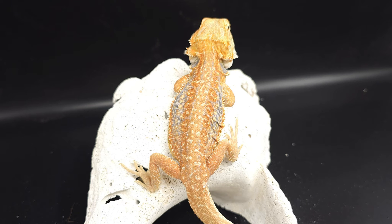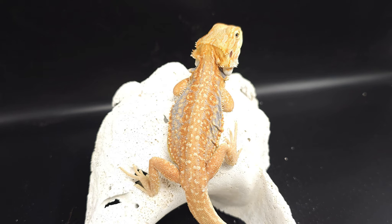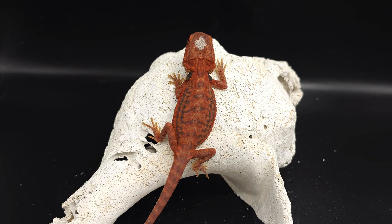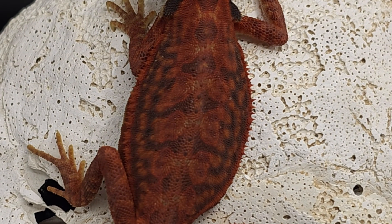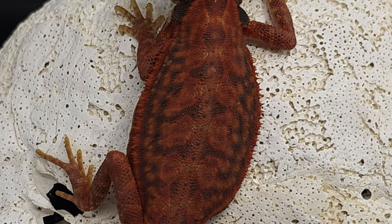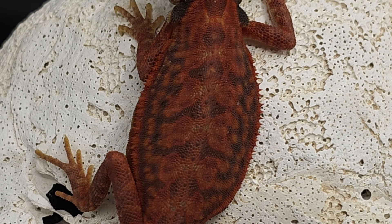The last dragon I want to show you is another baby that is also a hypotrans leather dunner. You can see some blue barring, but this one doesn't have the same levels of blue barring as Akil. This baby has a very rounded pattern compared to the other dragons I've shown today — the dunner pattern is especially noticeable here. This is Lucifer. He is a hypo leather dunner — also translucent. You can see how his pattern differs from all the other dragons because his dunner pattern is very noticeable. You can see all of this rounded look.